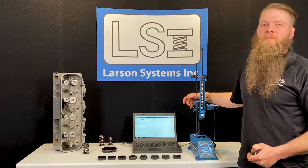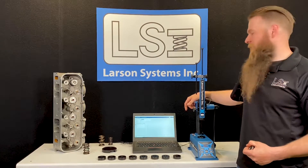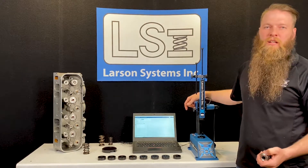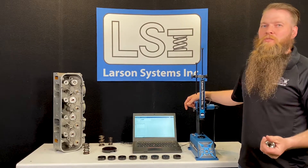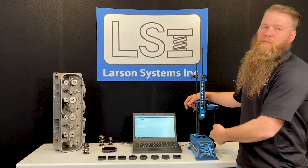Hi, I'm Matt Chaney with Larson Systems Racing Division, and today I'm going to talk about the basics of our VST series spring testers. VST stands for valve spring tester and it comes in three different varieties: the VST 200, the VST 750, and the VST 1500, which is the one I'm going to show you today.